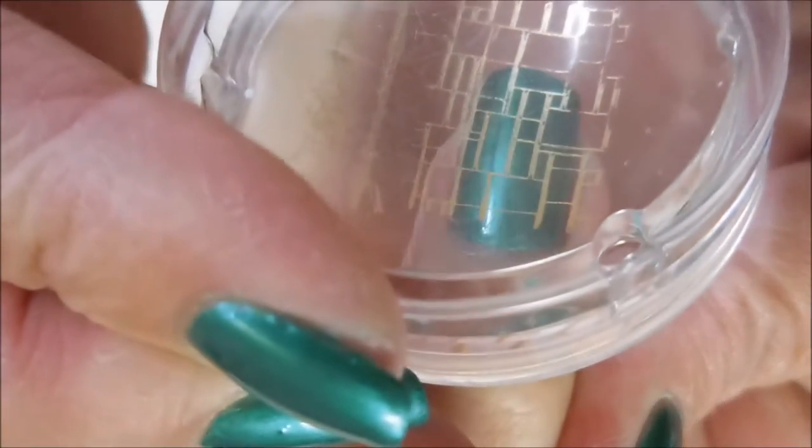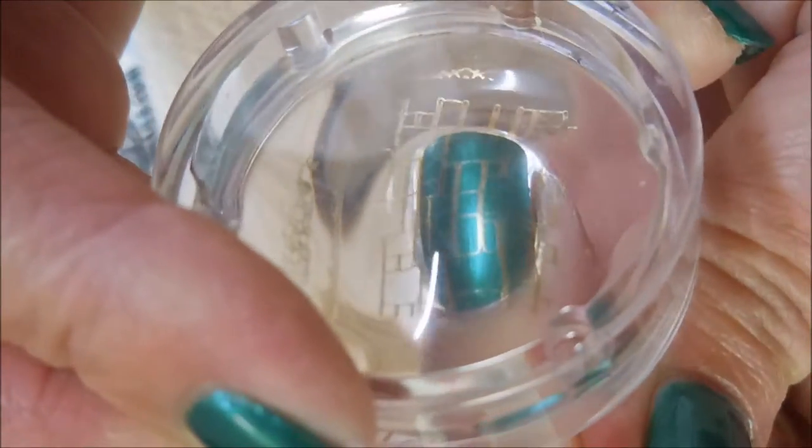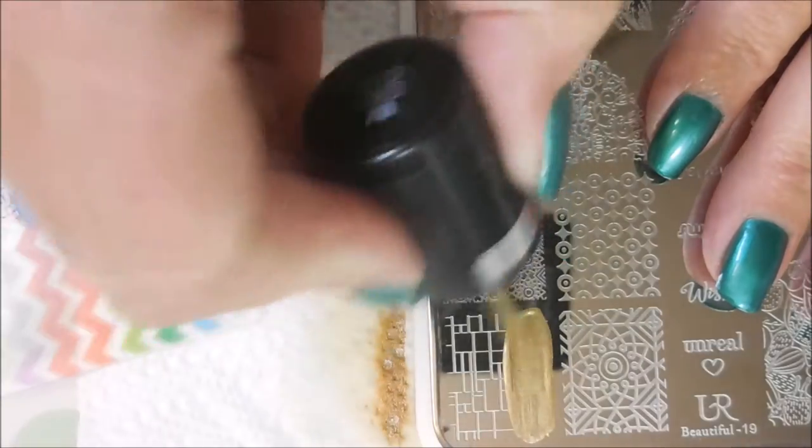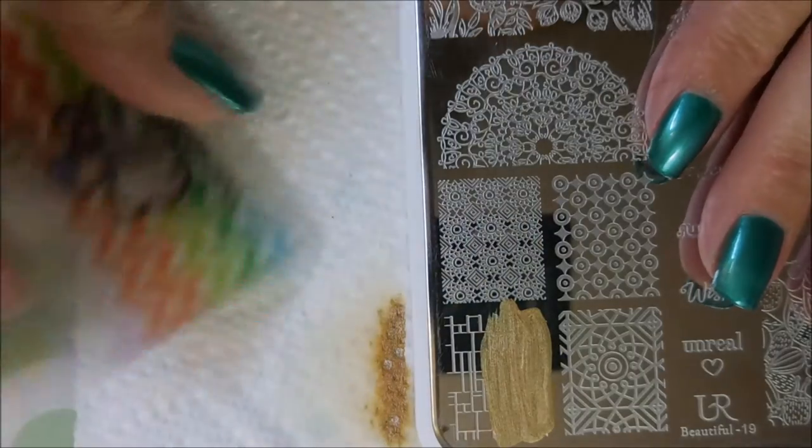I didn't want to totally cover up the base color, so I was trying to go with something where it still left quite a bit of the color from beneath the image to peek through. Sometimes you just never know how it's going to look until you actually get it on your nail. And there we go — I'm going to do this to my ring finger and my middle finger.